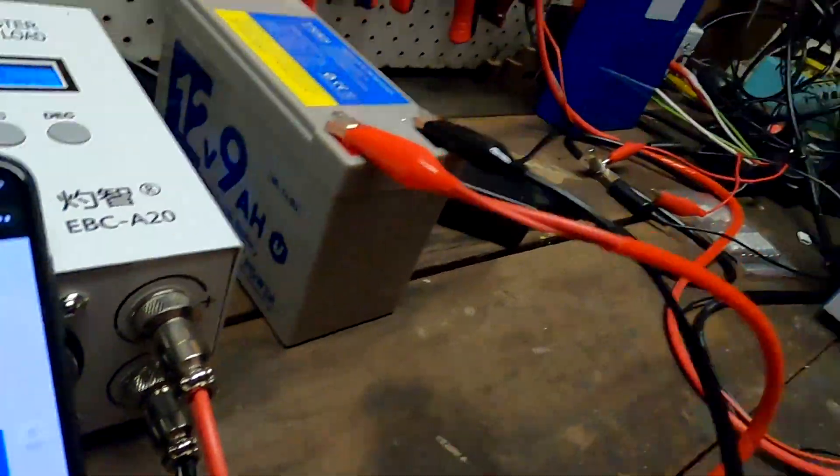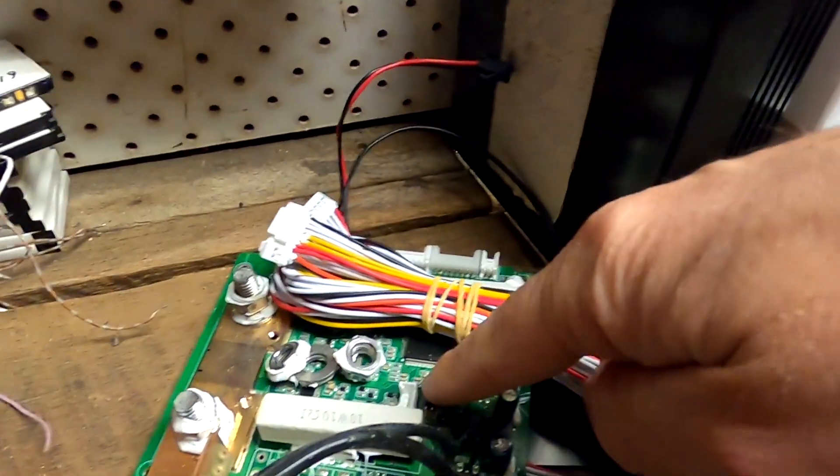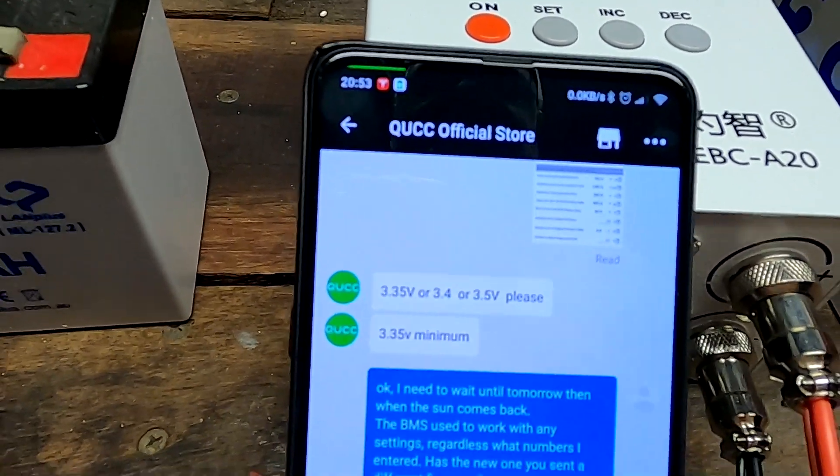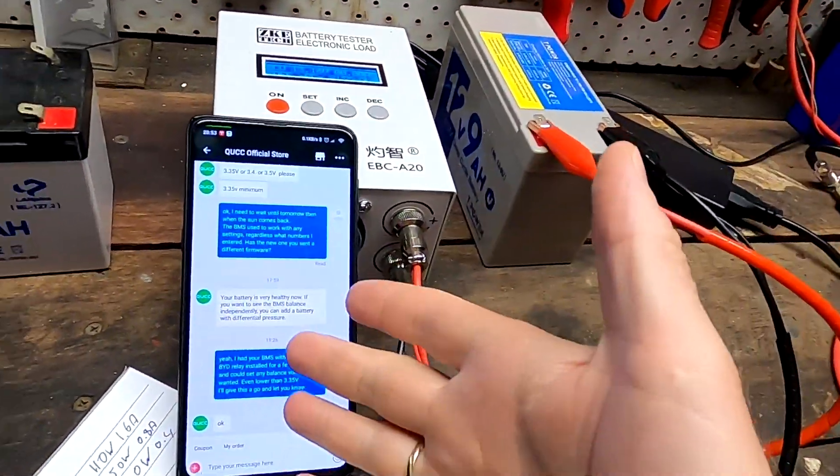And I said, what the hell is going on? The old BMS, which looks exactly the same as the new one — when I had it new and wanted to test the balance function, I set it to 3.1 or something, totally low, and it started balancing all the cells. I could set any voltage I wanted and it always worked. But now they're claiming 3.35 is the minimum. I asked them if the new BMS has new firmware or what has changed, but they didn't really reply. So I'm just following their advice now.